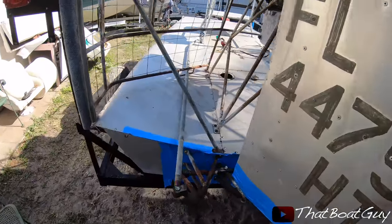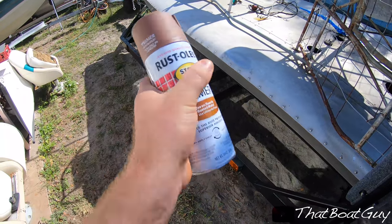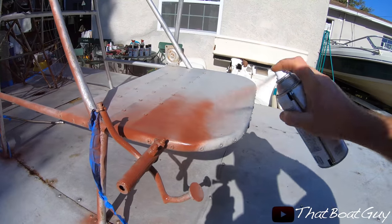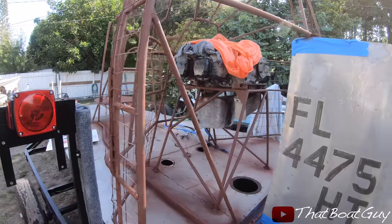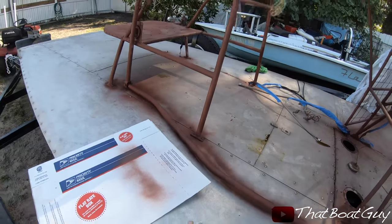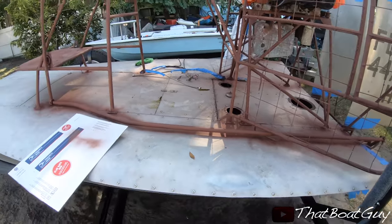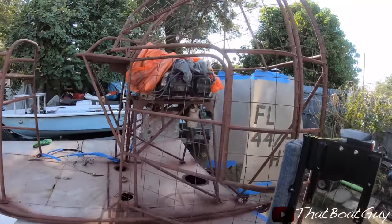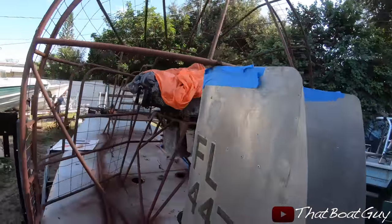I have some primer — I'm going to be using Rust-Oleum for rusty metal — and I'm going to be using gloss black enamel. Here's the boat — it's all fully primed. There's a bunch of overspray on the top deck but like I said, I'm putting bed liner spray right on top so all this is going to disappear. I'm letting it dry now and then I'll be applying my black gloss paint on the cage and the seat.